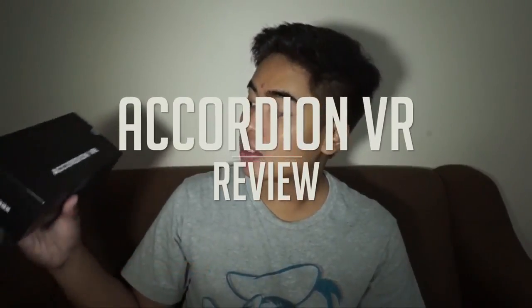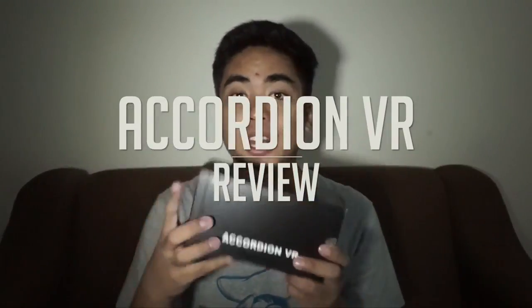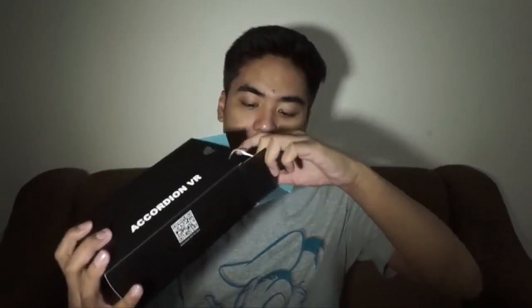Hey guys, this is Jam from JamOnline.ph and today we're gonna unbox and review the Focamax Accordion VR. This is a VR headset, and compared to other VR headsets this one is even more portable. When I'm traveling I bring this one instead of my VR Box 2 or my Google Cardboard. I have a lot of VR headsets — I even have the Charm About VR, but it looks similar to this one and almost has the same size.